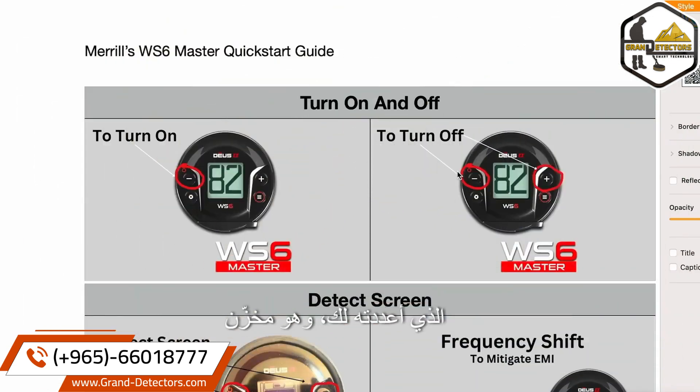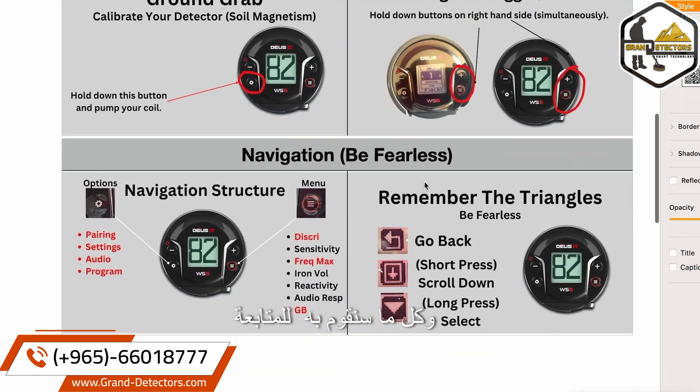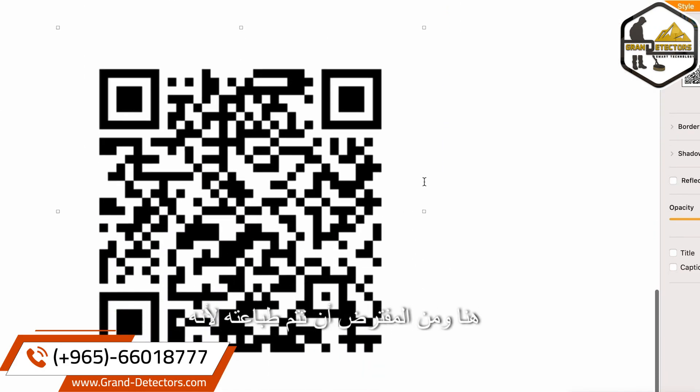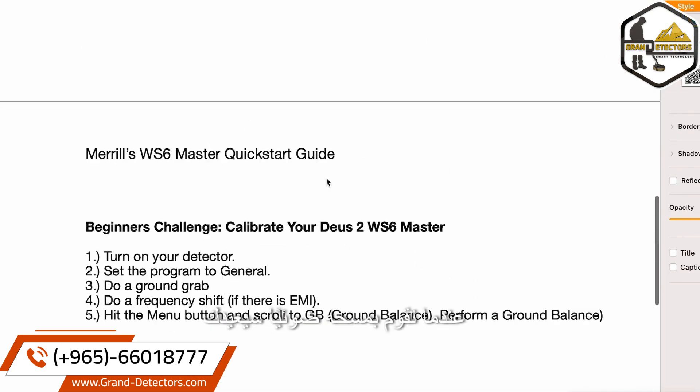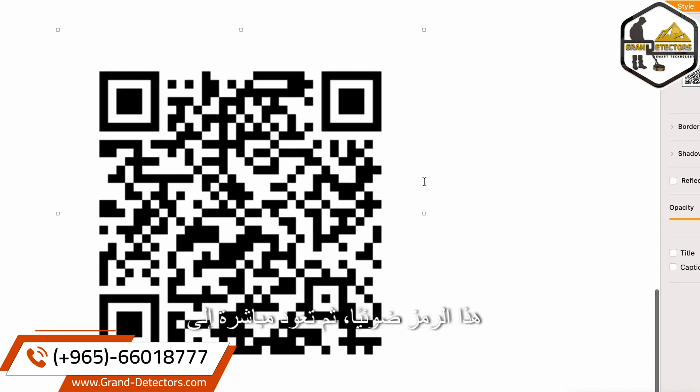This is the quick start guide I made for you. It is stored on the XP website — hit the link in the pinned comment or video description. Everything we're going to go over is here, and it's meant to be printed. When you scan the QR code, it will take you back to this video. Just watch this next segment — don't feel the pressure to remember everything. You can print the instructions, take them with you, and if you forget something, scan that code to come right back to this video.